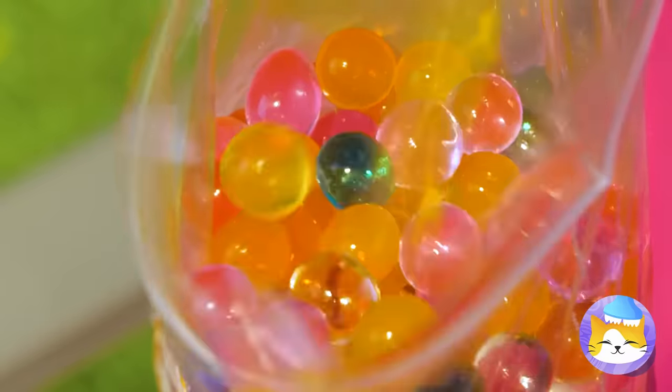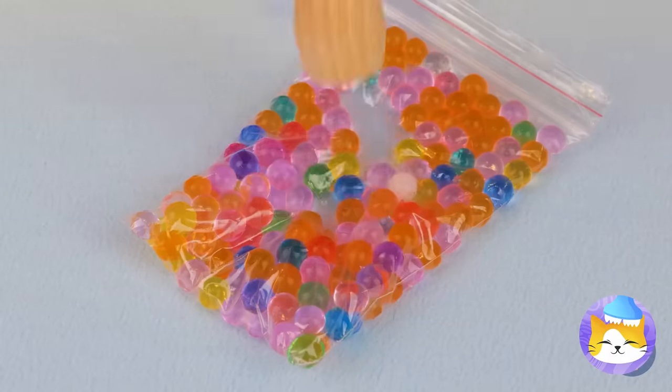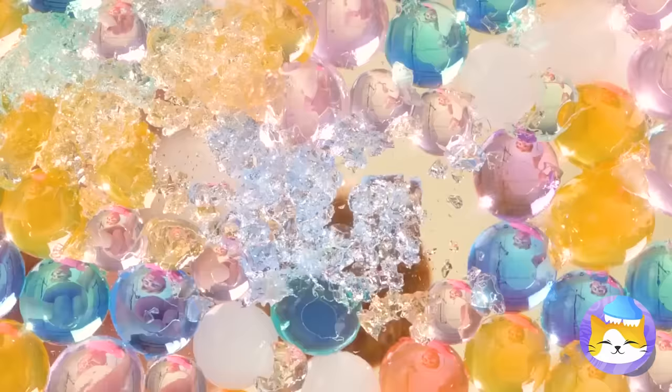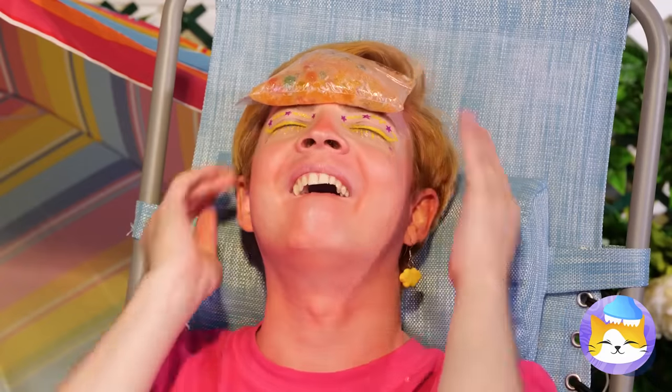Place them all inside a bag and close it up tight. Don't just poke it — we really want to squish them. We'll need the heavy stuff. Bring out the mallet. Now you can beat the heat.